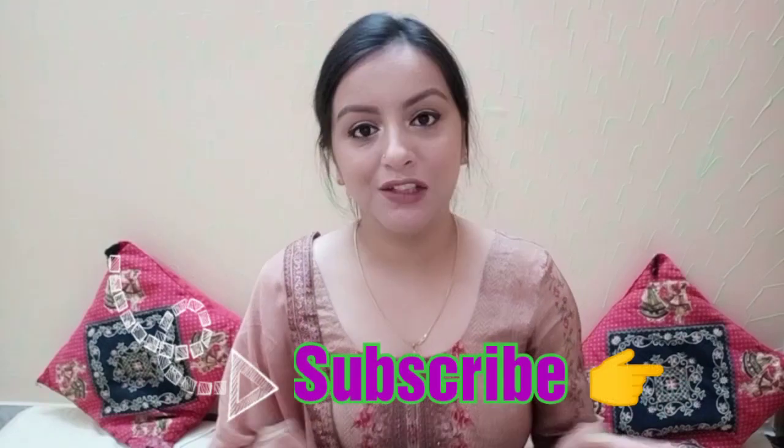Hey guys, welcome back to my channel. I am going to review the LA Colors Socialite palette. This is a 20 eyeshadow palette which I recently bought from Nykaa. You can get it from Flipkart, Amazon, anywhere, and from your local market as well. Let's start this review and see how it is, and whether you want to buy it or not.